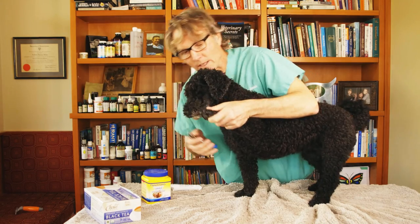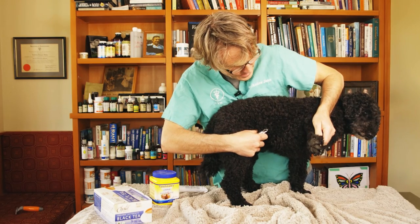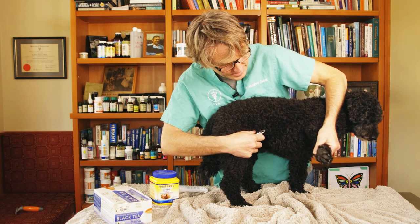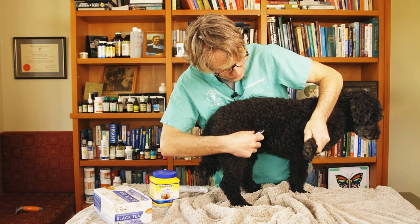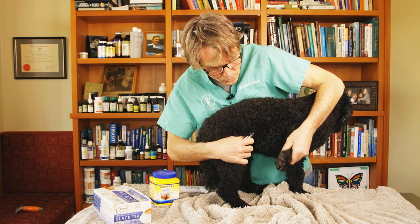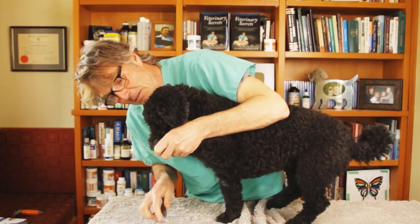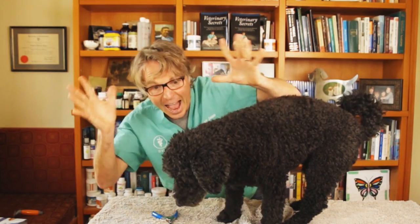Tulip is not fond of trimming her nails, and when you get a dog that's squirming, it's easy unfortunately to cut a bit too much. Little Tula, you're such a little angel most of the time.